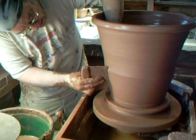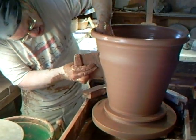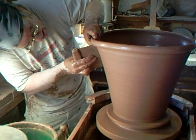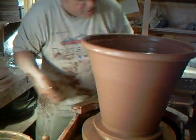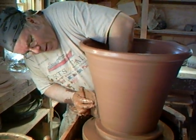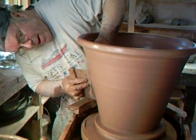I think we're there. This is going to be the last one, and at the end I'm just going to add a line to show the transition of the pot from the body to a dome. I want to make sure there's a nice bellied-out pot for the bottom third.